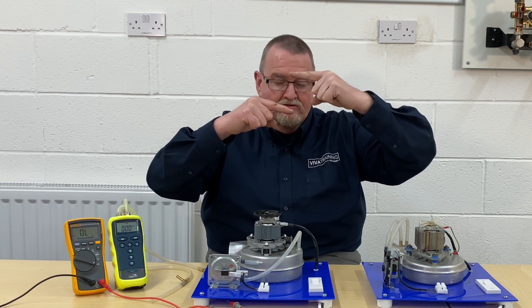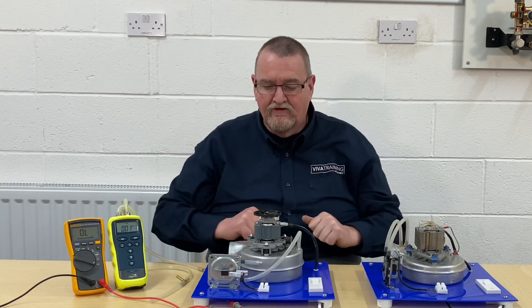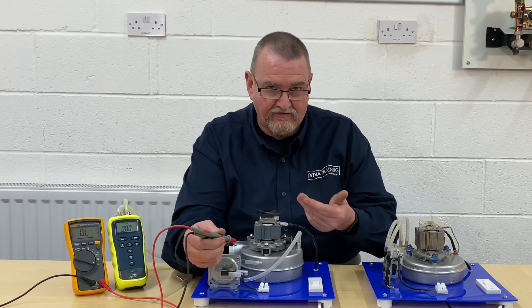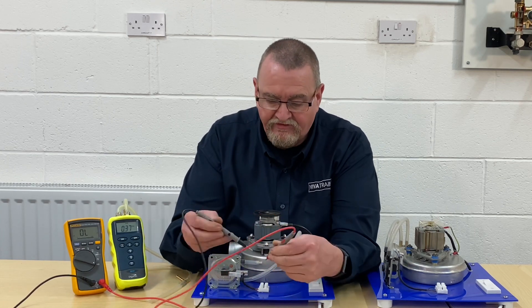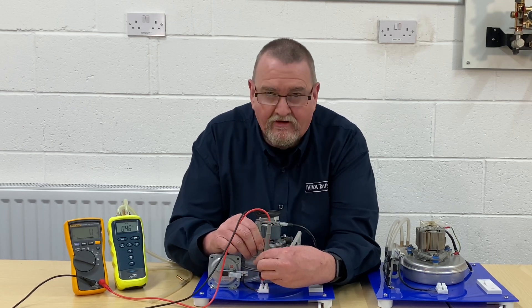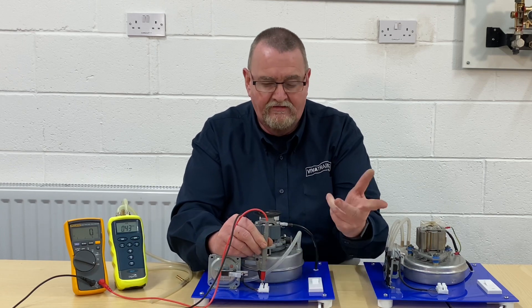At the moment we've got no connection, no continuity. The fan runs, the air pressure switch makes, and we're looking for continuity. We're just going to turn the fan on — the fan's a little bit loud so I'll speak up. I've got nothing, then I go across and I've got the beep, and it's saying zero.